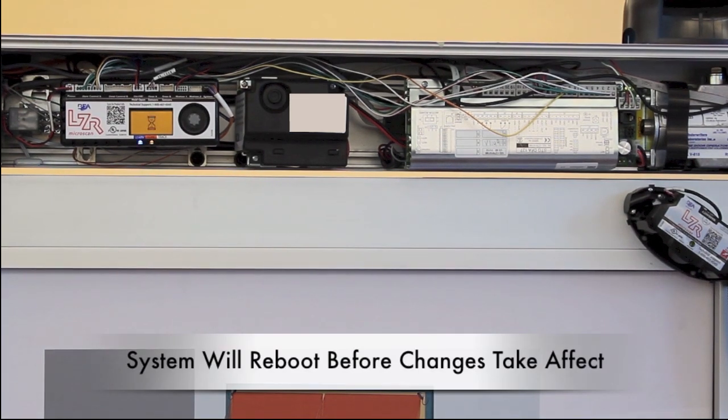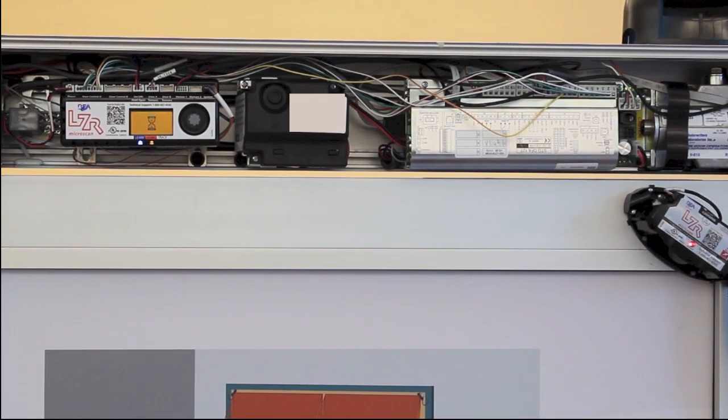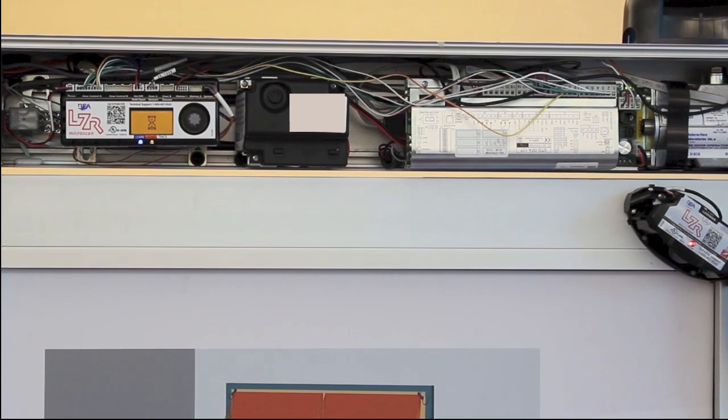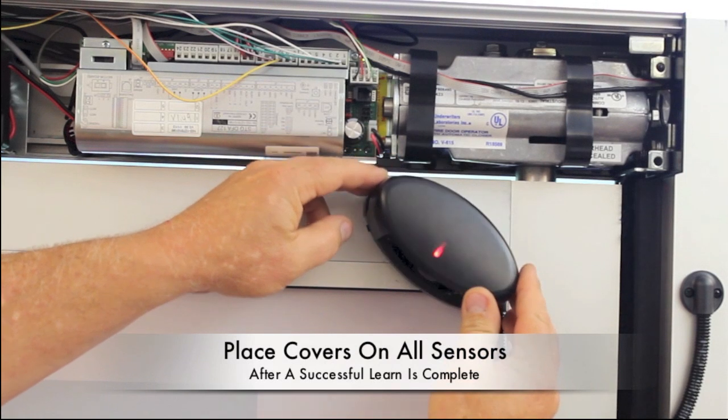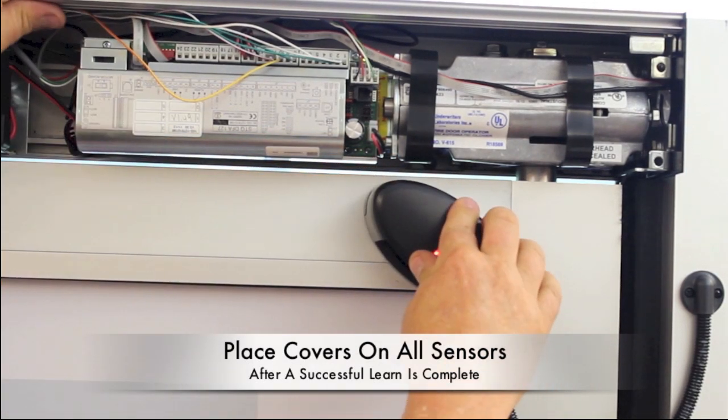The system will reboot before the changes take effect. The learning cycle is now complete. Upon a successful learn, you may now place the covers on the sensors.